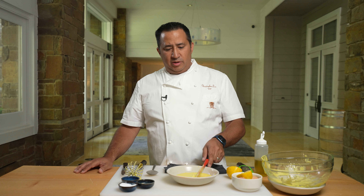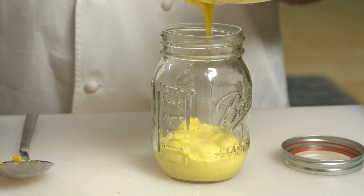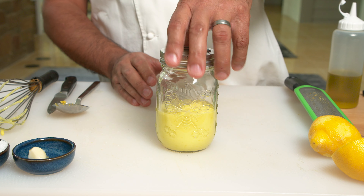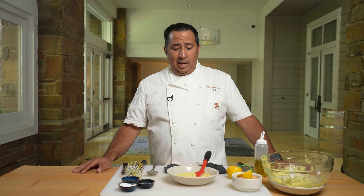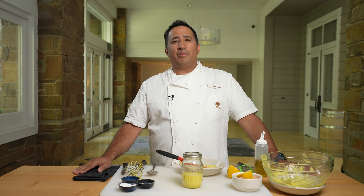We're finished here. We have this beautiful creamy aioli — or garlic lemon aioli — and it has so many multi-uses. You can use it for foundations, for dressings. You can make a great Caesar salad out of this. You can dip vegetables, use it in dips, use it in marinades, and it lasts up to about seven to ten days in your refrigerator in a covered jar or container. And that's a perfect aioli. I'm Christopher Lee, for Rob.